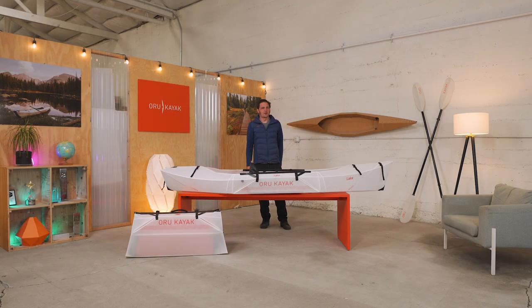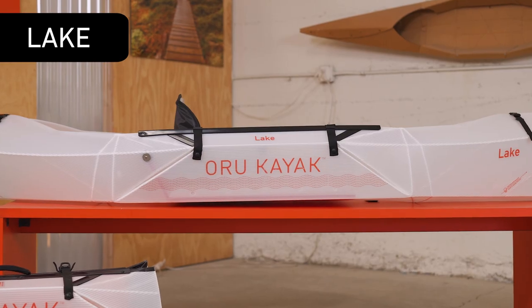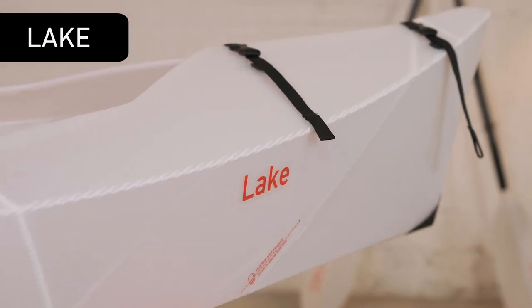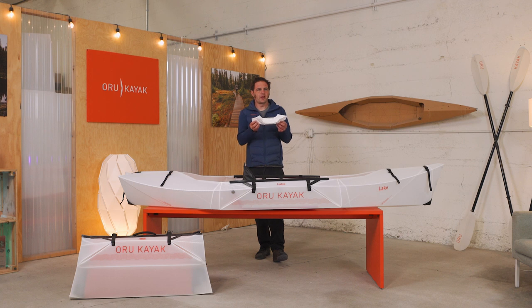Hi, I'm Anton, Chief Designer here at Oru Kayak, and this is the Lake. To design this boat, we went back to the roots of origami. Our goal was to make something as simple and pure as a piece of folded paper, like one of these models that we use to develop our designs.